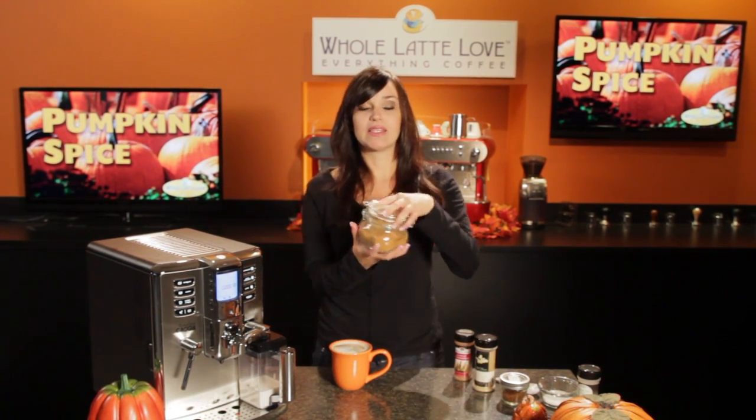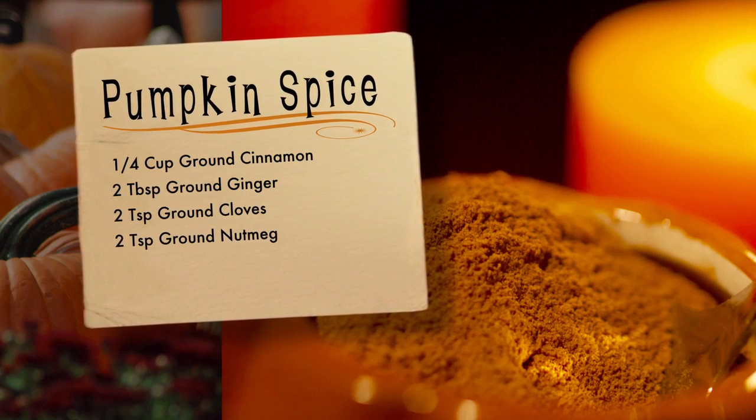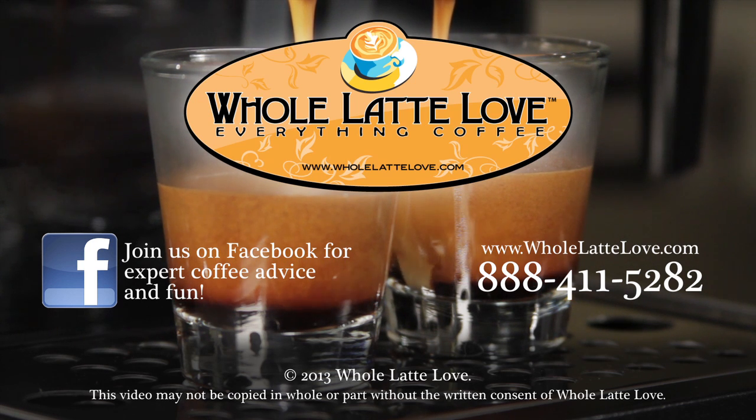This is Pumpkin Spice Mix, and I'm Morgan from Whole Latte Love. Thanks for watching. Whole Latte Love is your resource for everything coffee. Subscribe to our YouTube channel for daily updates on new coffee gear, plus hundreds of videos, including how-tos, equipment reviews, recipes, expert technical advice, and more.